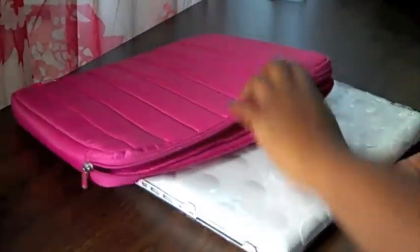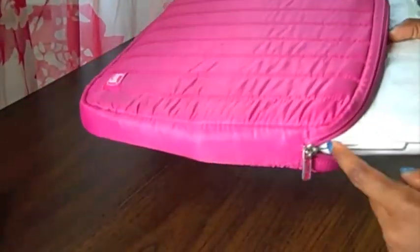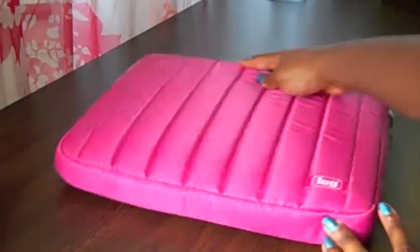It does fit my MacBook with my Hard Candy case on it — I'm really excited about that. It catches a little at the top where there are these small divots, but it does fit, and it fits very snugly, as you can see.